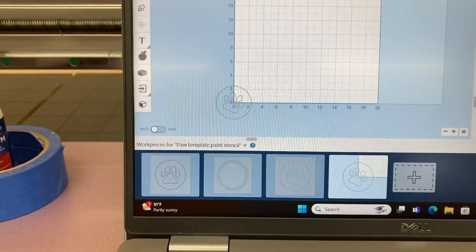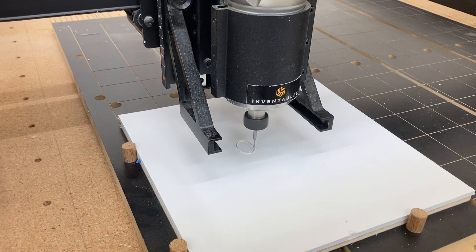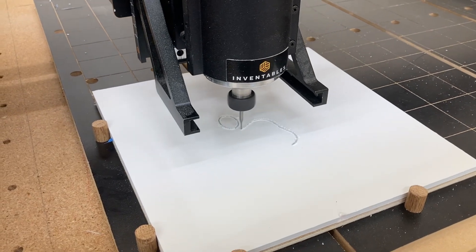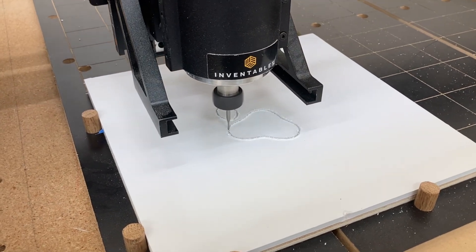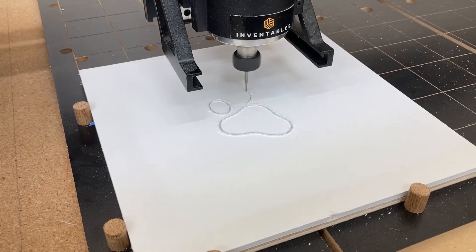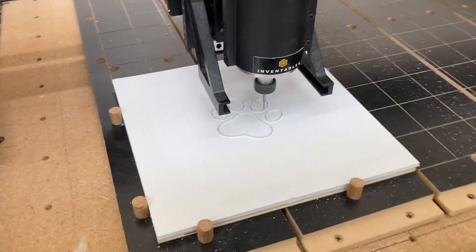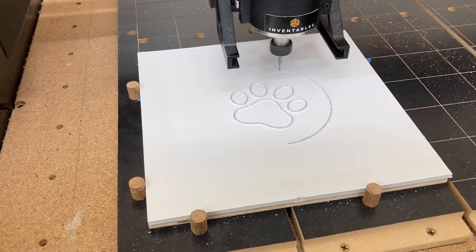I'm ready to hit Carve, and now the machine matches this — remember it's 0, 0 right in the center — and it matches on the machine at the 0, 0 location and will carve just fine. You really don't have to worry about that blue area if you have this matched. It's actually easier to have this located dead center for my purposes because this is going to be used as a stencil and the background of that 10 inch by 10 inch square is a useful portion of the project.